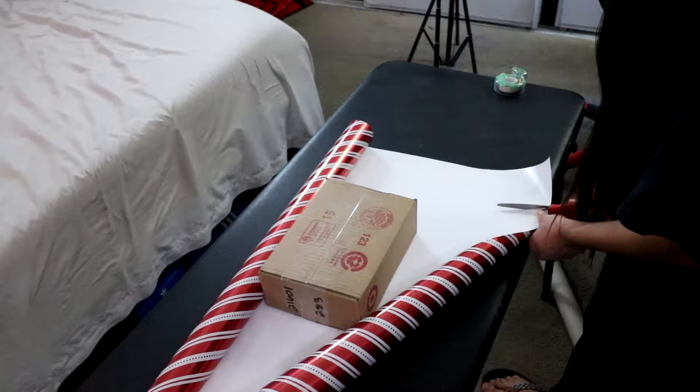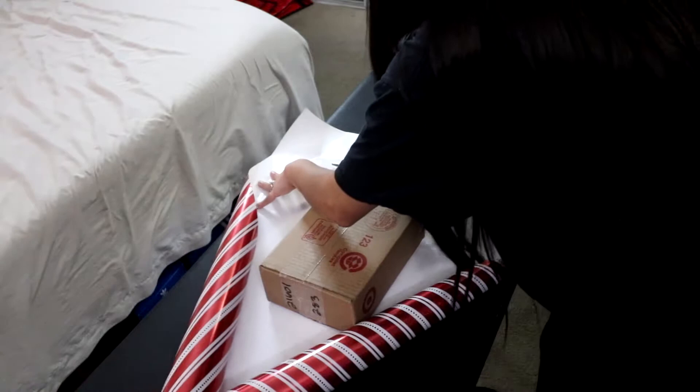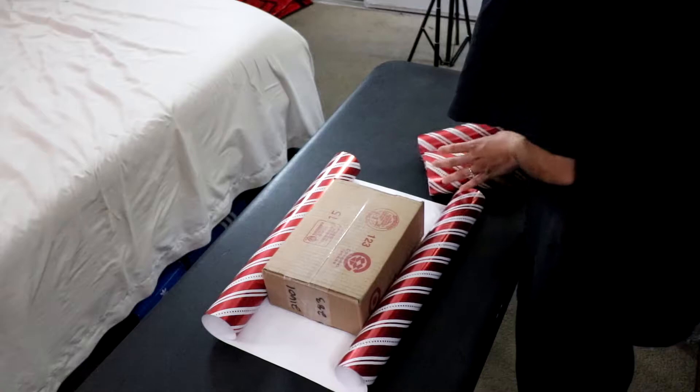Cut it like that. Cut like this — my mom taught me to cut like this. And you can save the pieces for your other gifts, smaller gifts, or anything else. Set that aside because you can still use it for the smaller ones you have.